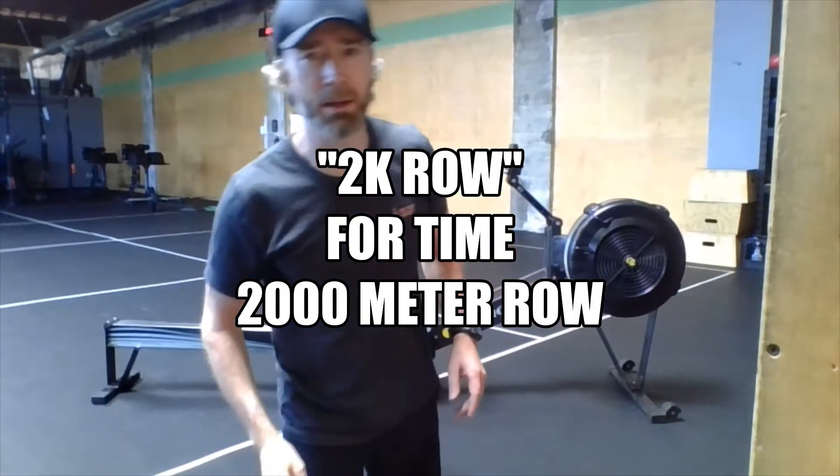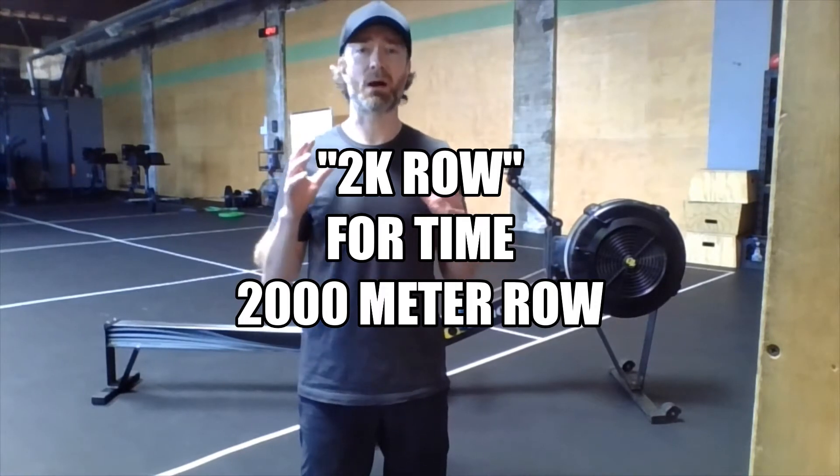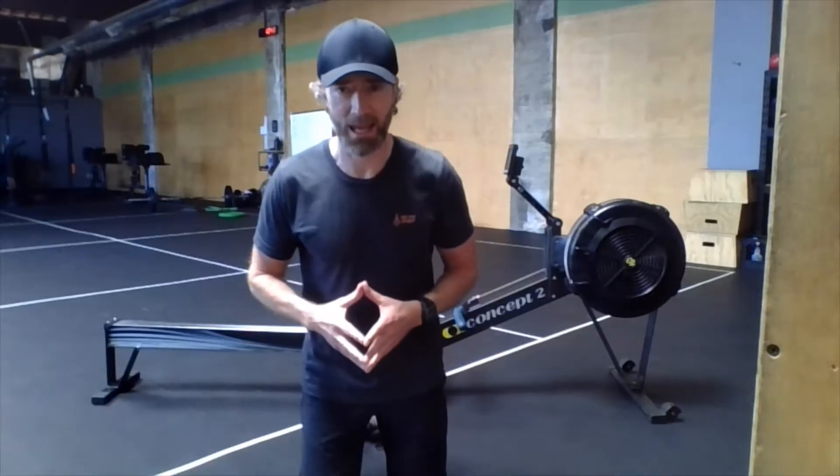Hey there, Rivet family. Happy Monday. We are doing a benchmark workout today — our annual 2000 meter row. We did this last year at the end of July, and we're doing it again. We're going to measure our score from last time to this time to see how our fitness has been doing over the last year.